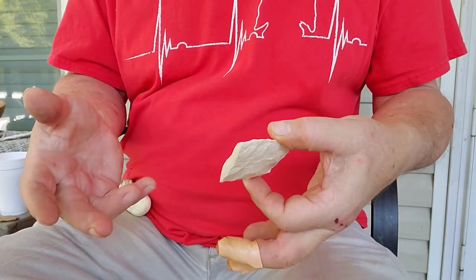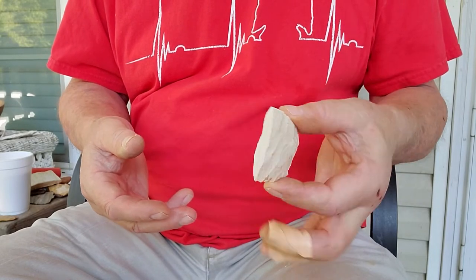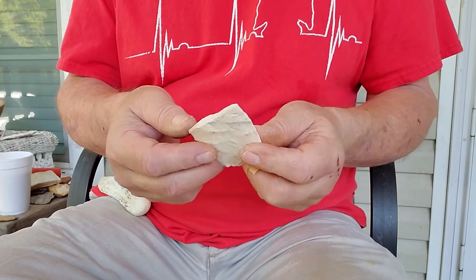Here's a piece of a broken blade. Some time ago I broke it when I was flaking it. I want to play the thinning game with it.